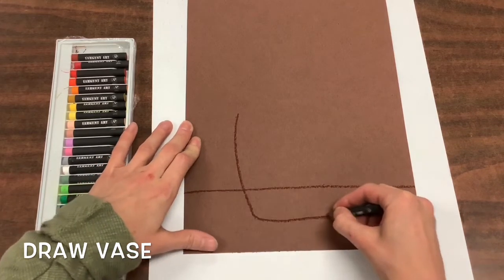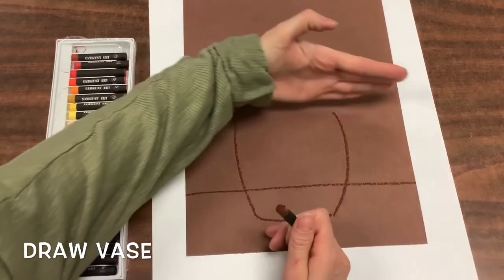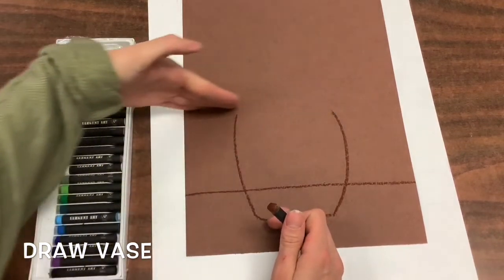Then you'll draw a vase shape. This will overlap your table and the top of your vase should end at about the halfway point on your paper.